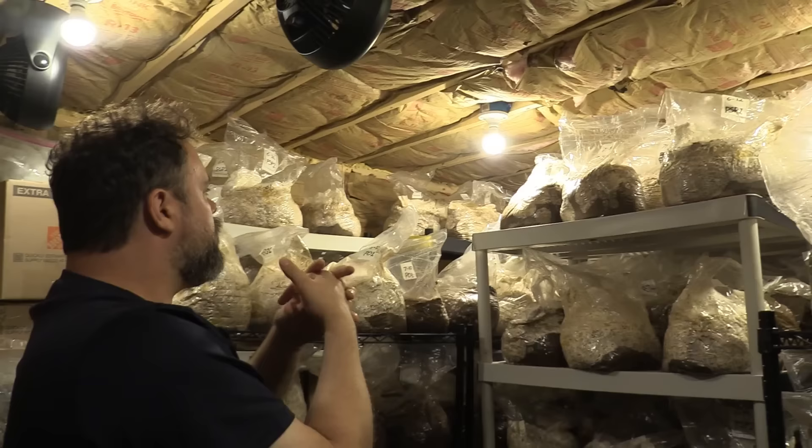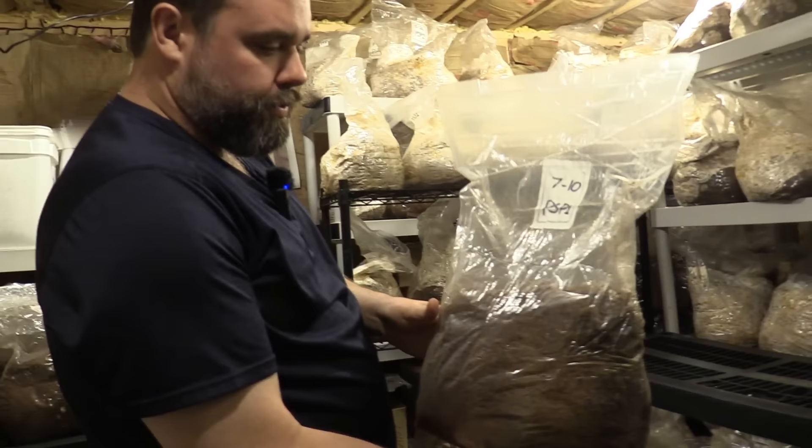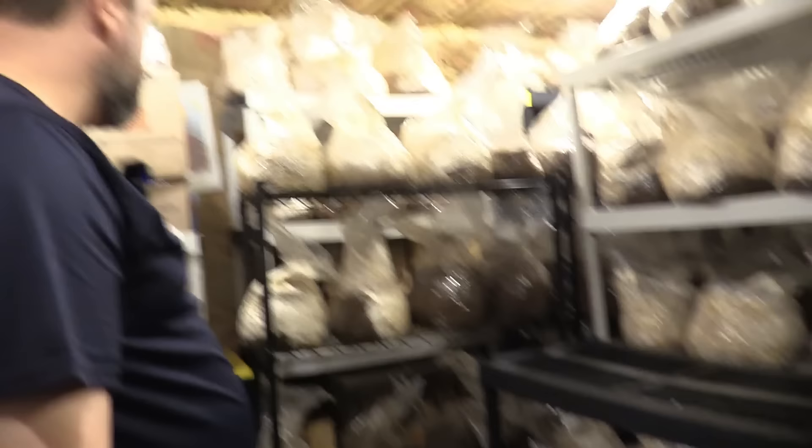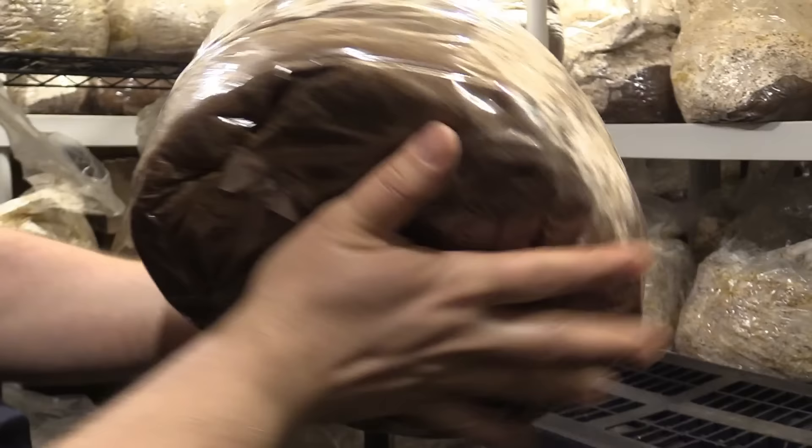These are four days old so far. You can start seeing the mycelium leap off the grain spawn. This is where most of my problems always happen — you would see green. Usually the contamination that happens is trichoderma, and that's something you don't want to see — you're fighting for the mycelium to win. So that's four days' progress. This is about a two-week process. You can just see the mycelium digesting and moving through the bag.